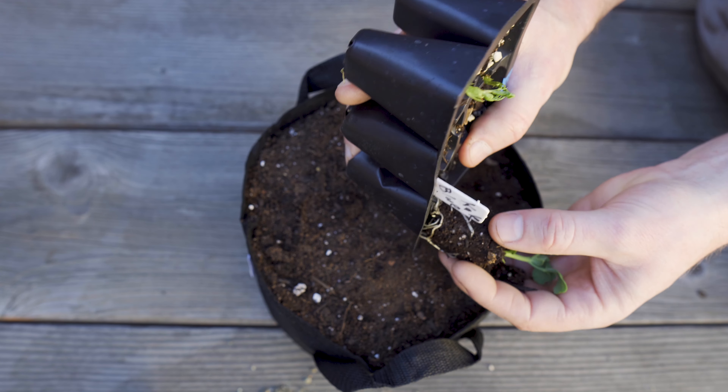The last step is to add some water, and you have to be careful here. If you dump water on it too hard, it can drown the plant, knock it over sideways, or uproot it. So I'm a little worried that I injured them, but thankfully they seem to be okay. The transplant of the plug to the pot is now complete.